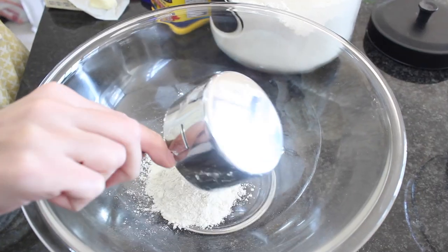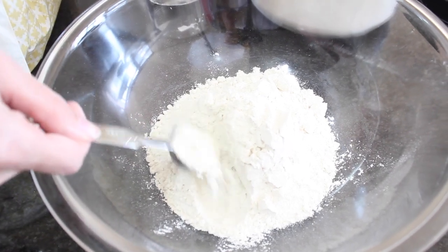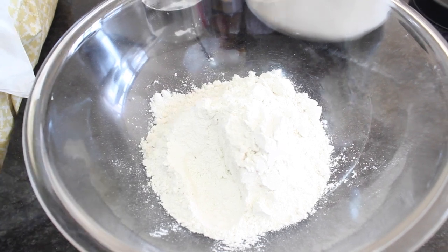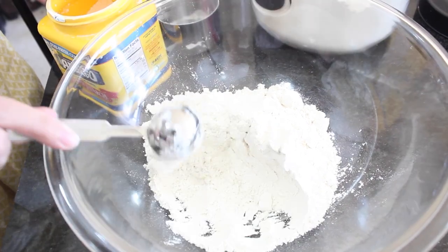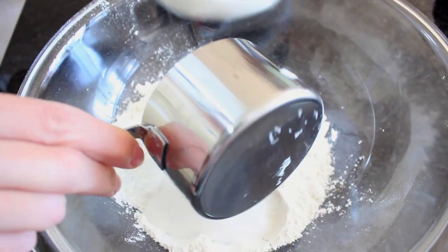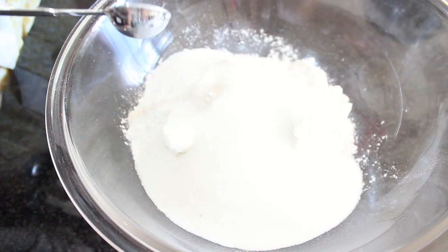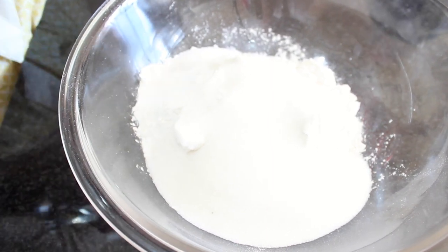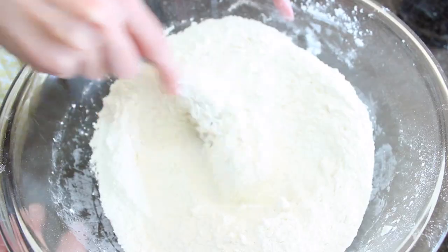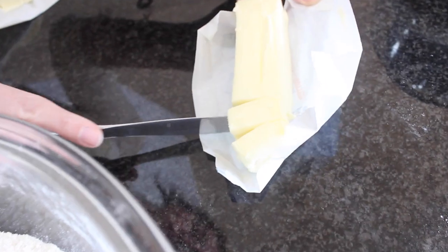Add two and a fourth cups of cake flour to the bowl. If you only have all-purpose flour, no worries — for every cup of all-purpose flour, replace two tablespoons of it with two tablespoons of cornstarch, and that's it, you have cake flour. Then I'm adding one and three-fourths cups of sugar and four teaspoons of baking powder — I always use aluminum-free baking powder. Then a teaspoon of salt goes in and give it a mix.